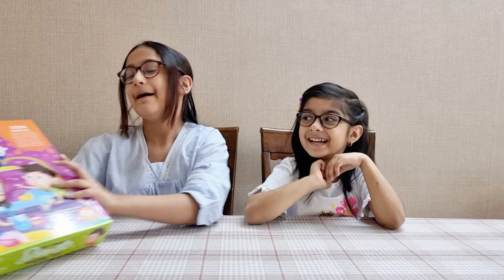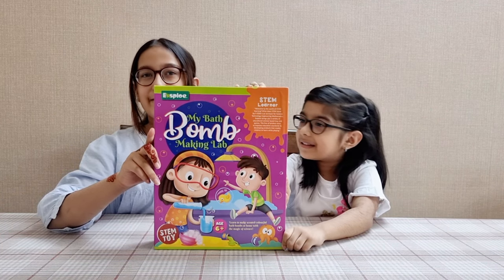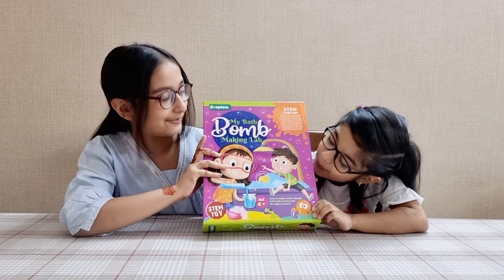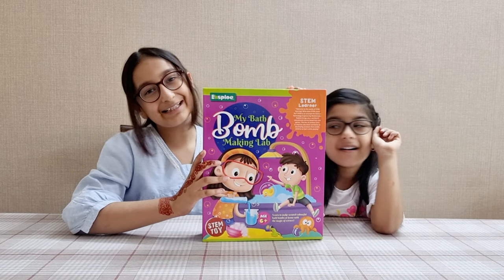Today we're going to be opening my bath bomb! So we're going to be making bath bombs. I'm so excited. This looks so fun, you guys! I wonder how we're going to make bath bombs. Well, let's get started!